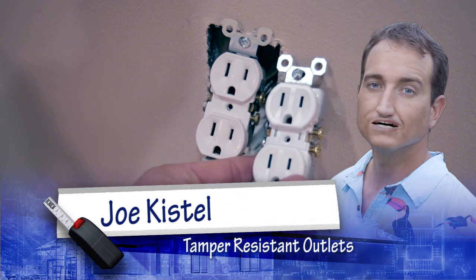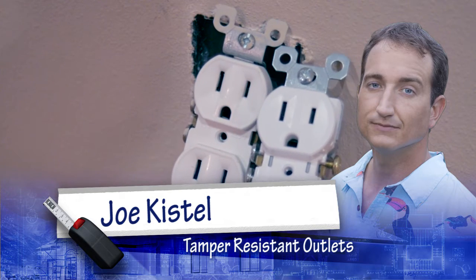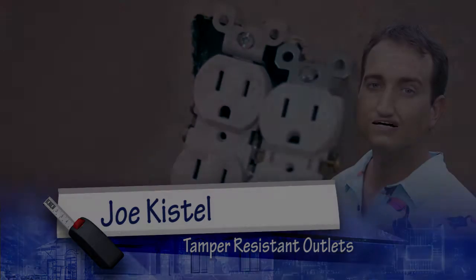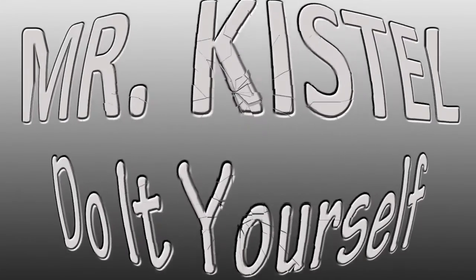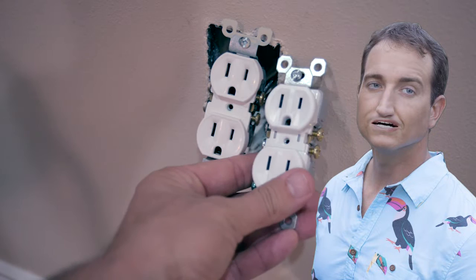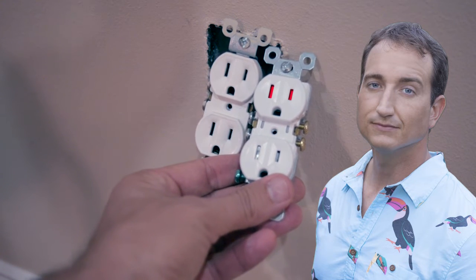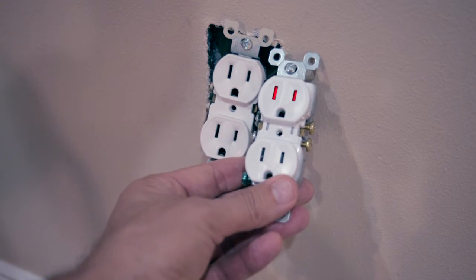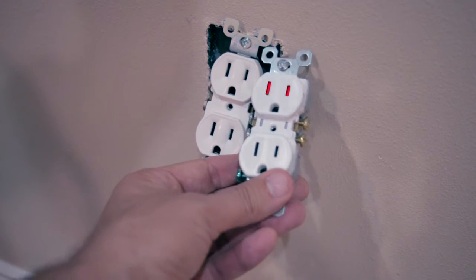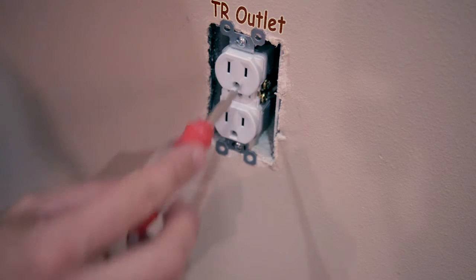Today I'm going to explain what's new with new electrical outlets and why it's important to consider replacing your old ones. Hey gang, Animated Joe here. If you've seen new electrical outlets, you'll notice they have these blockages at the inserts, and the idea behind this is to reduce electrocution possibility. With a new TR outlet, you can't stick things in the holes, and that's really important for child safety.